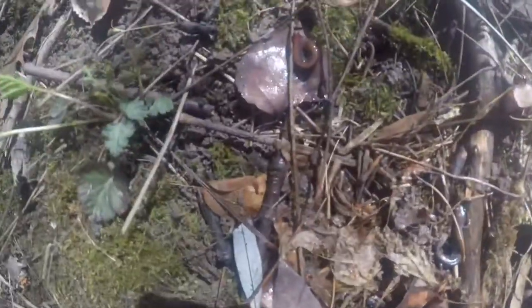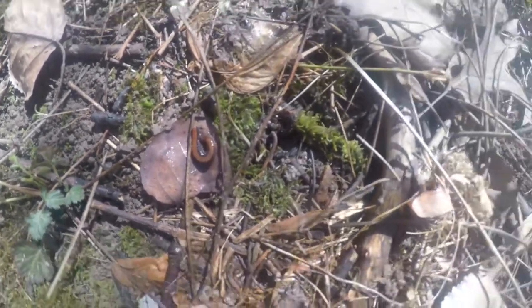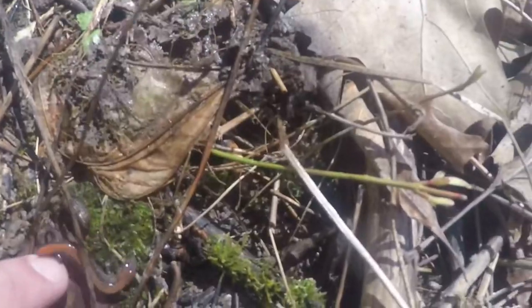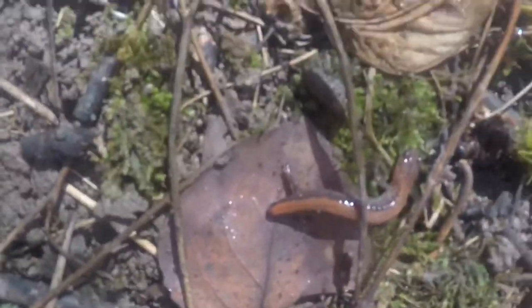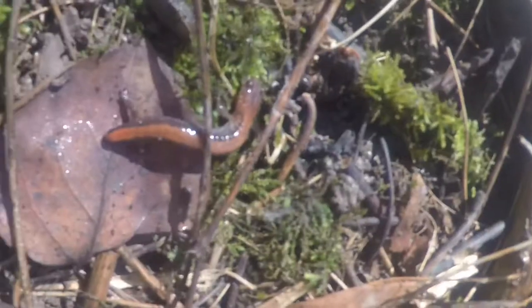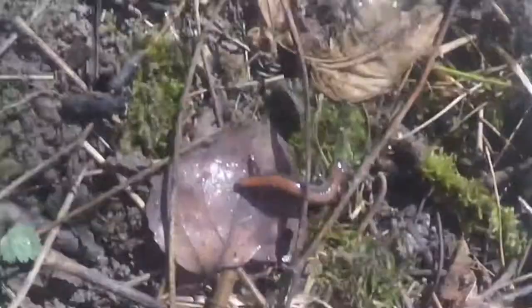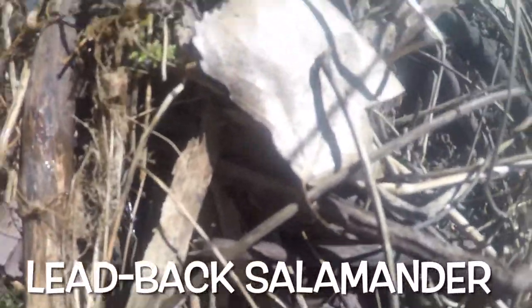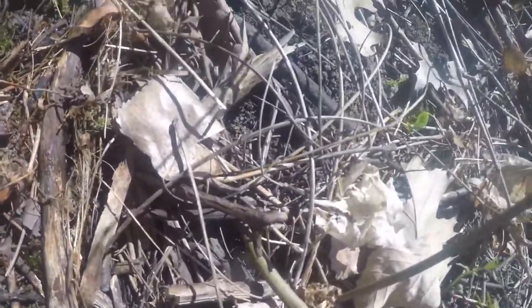It's pretty easy to find redback salamanders here, so at least I can show you something alive. If you take a look and I just touch him with my finger — it looks like somebody has tried to grab him already, because his tail is missing. Whatever grabbed him took the tail but not him, and that tail will regenerate, so it's not a problem. He'll just sit in a log and grow a new tail. Oh wait — here's a gray form of the redback salamander right there.